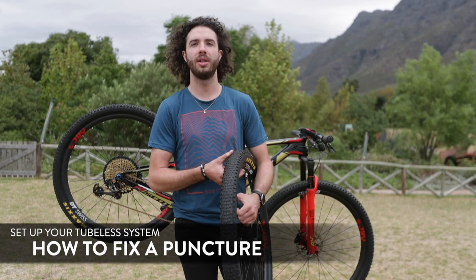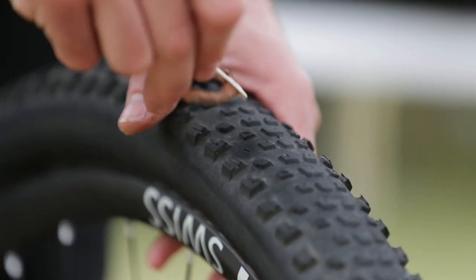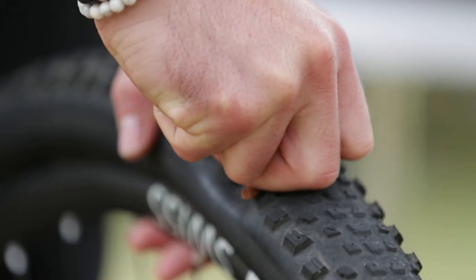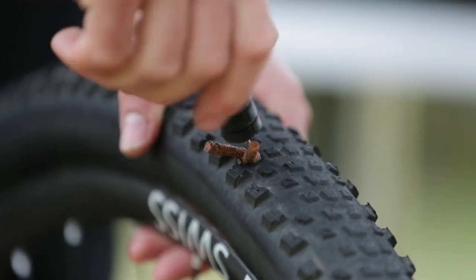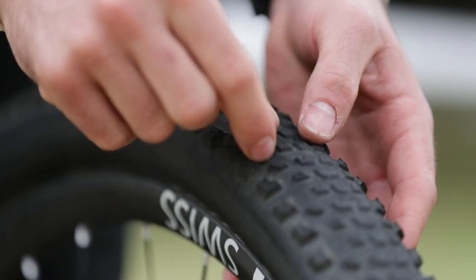Fixing a tubeless wheel is much easier than fixing a tube. If you have a cut on the sidewall, there are cool products available — like Dynoplug or Samurai — where you insert a worm-like plug to fill the hole, and combined with the sealant inside, it seals up properly.